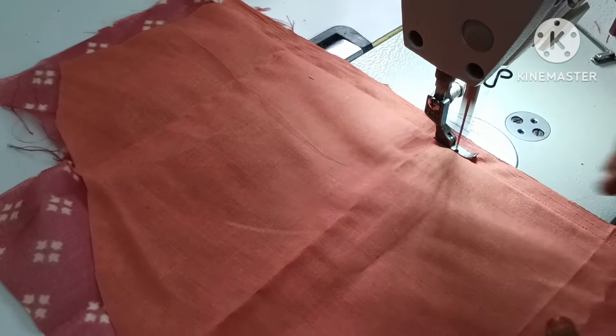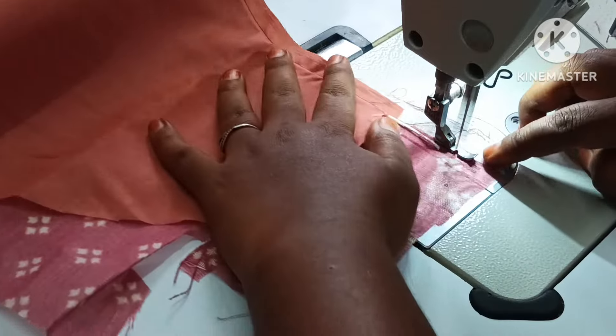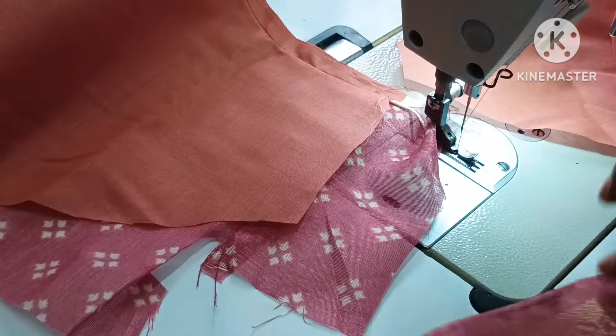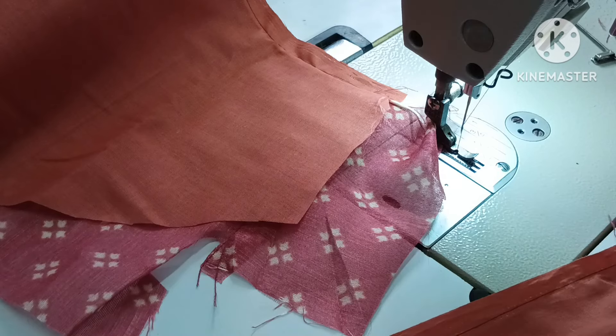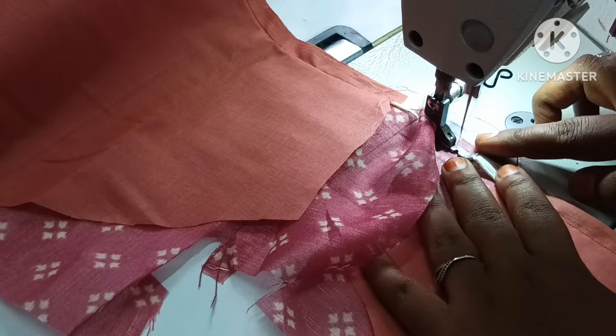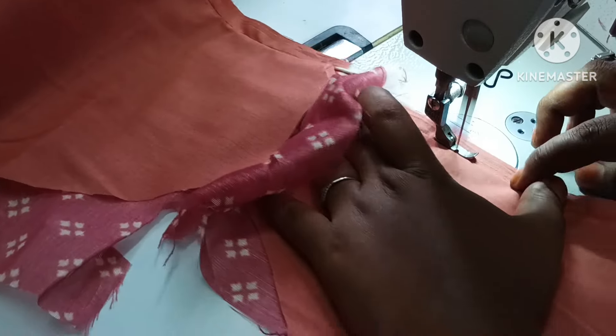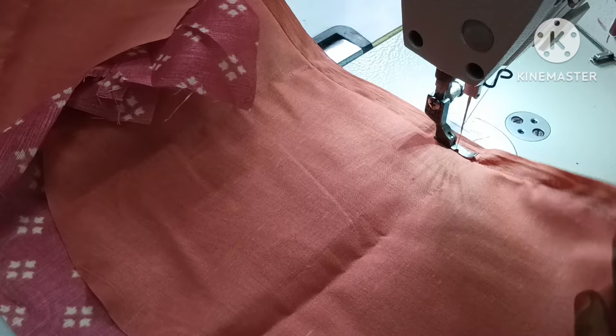We will sew it. The piping will be in the middle. The blouse piping will be in the middle. The lining will be placed. Next, you will sew it in the middle. You will sew it as well. Let me sew it in the middle. I will sew it inside. Now, we will sew it in the middle.